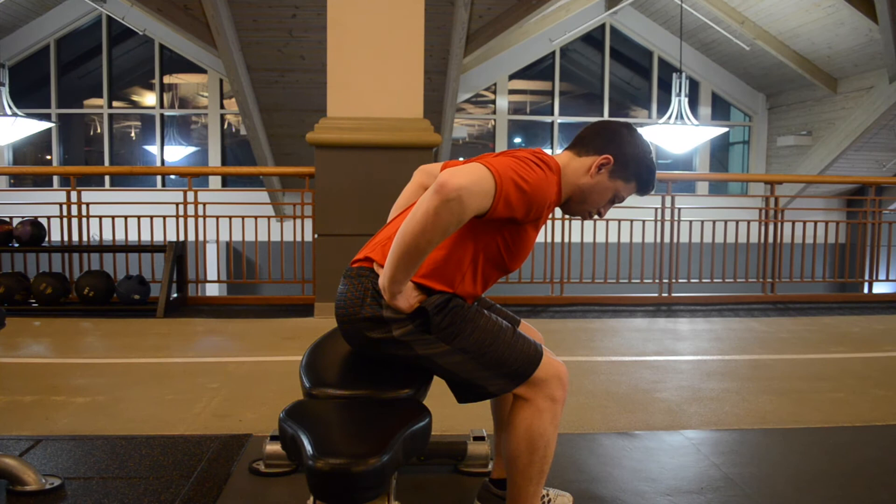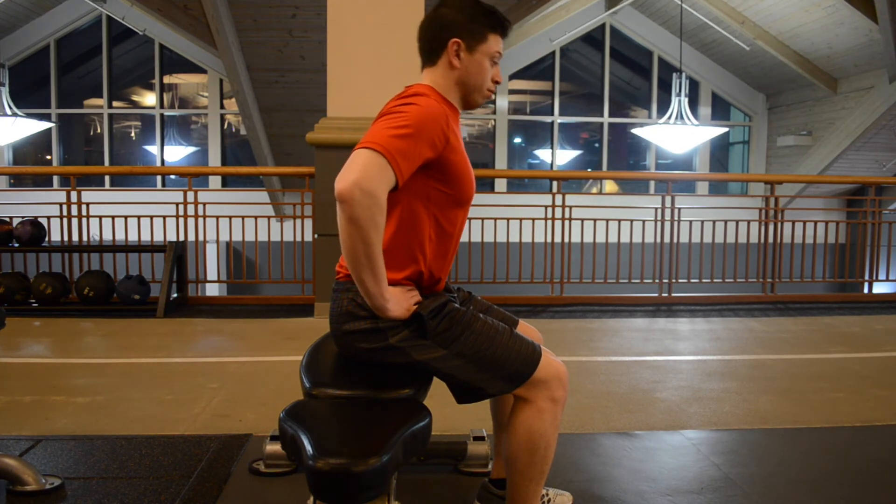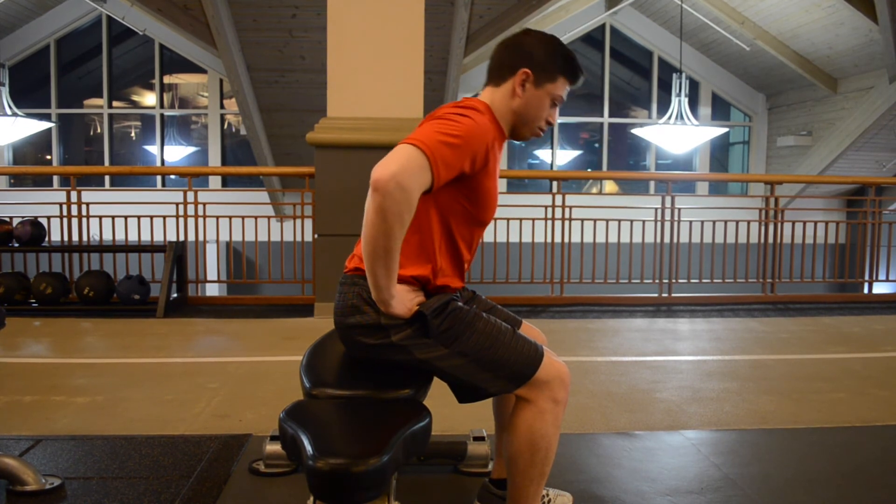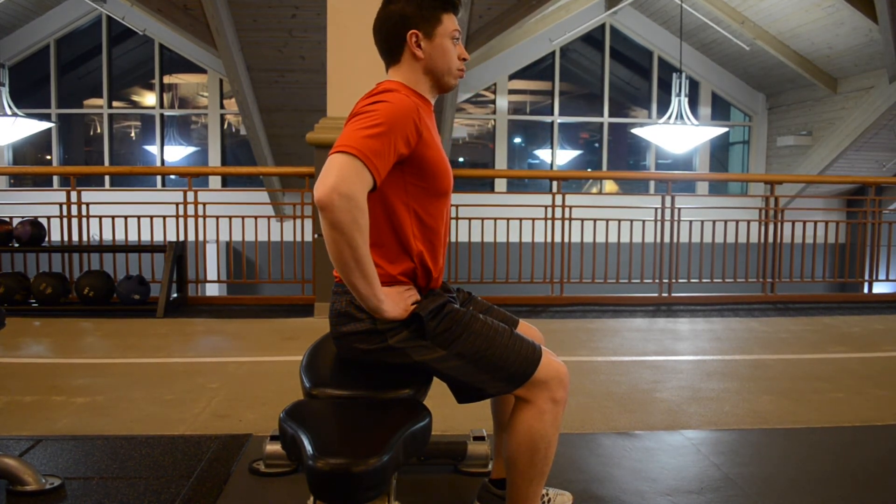You're going to have a straight back, lean forward, stick the chest out or lift it up, and just practice hinging without bending through the spine. You want to keep that spine straight.